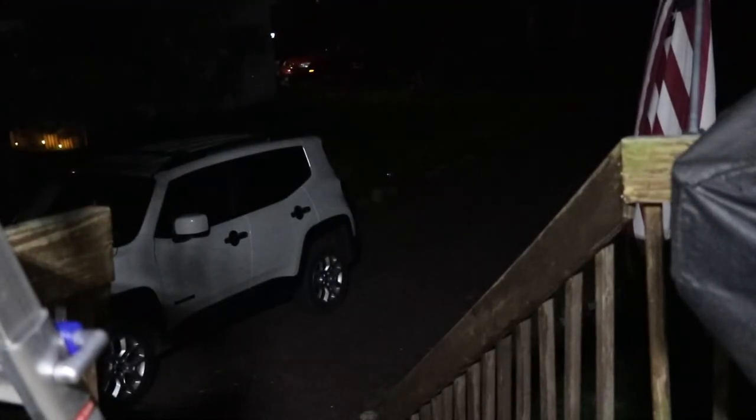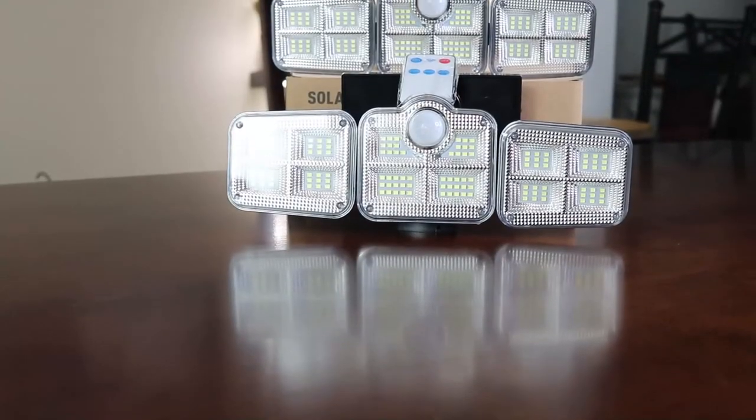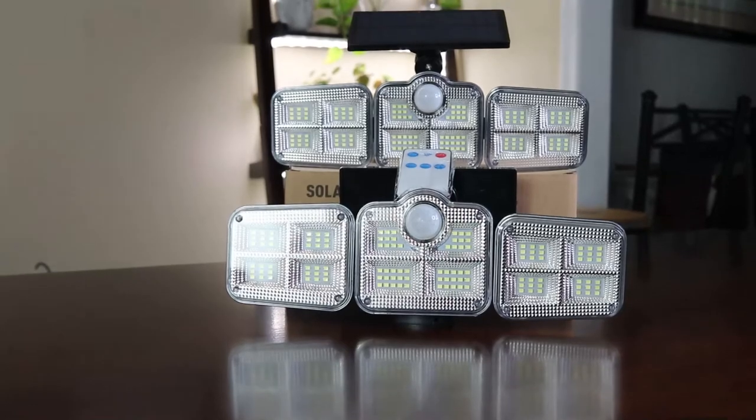Perfect to light up your deck and more. Great for lighting up areas throughout your home. I'll see you soon.